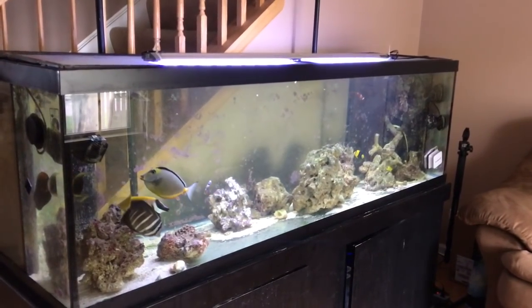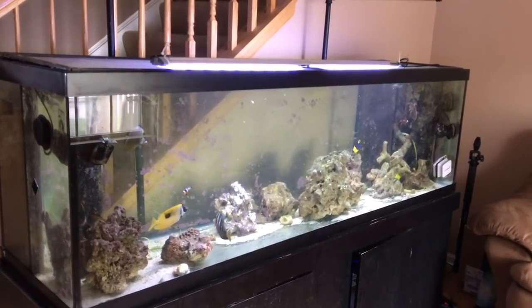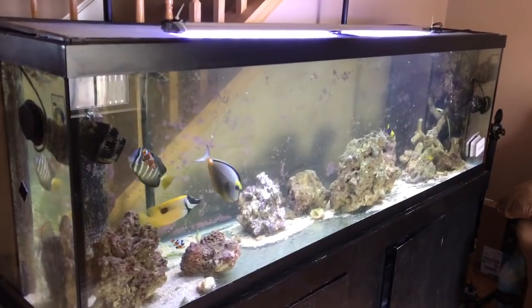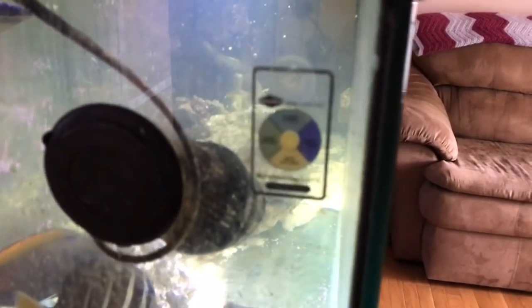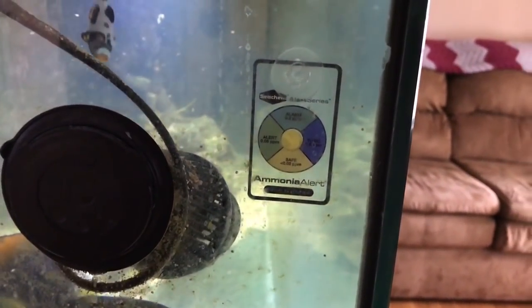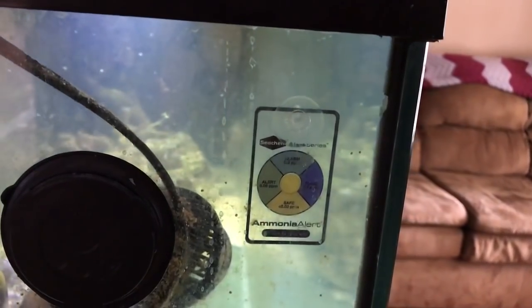What I recommend — and I always keep one here even though I don't need it — is an ammonia badge. Check it out. This is by Seachem, and it just sticks to the inside of your tank.